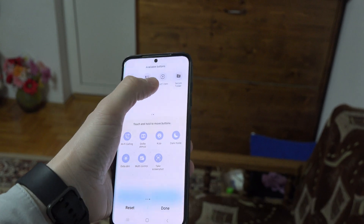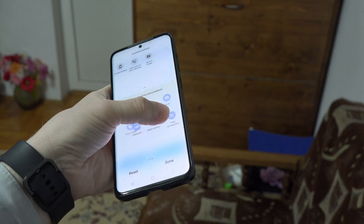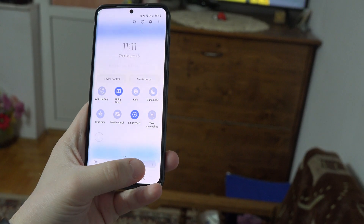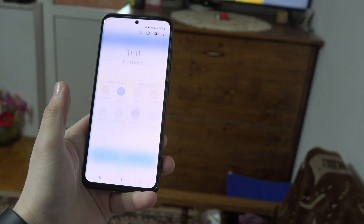On other phones you will have to press the edit button or a similar button to customize your bar in order to get to that setting.